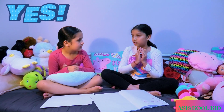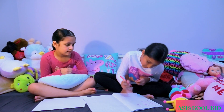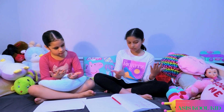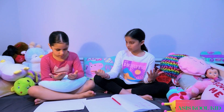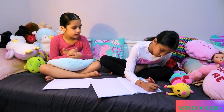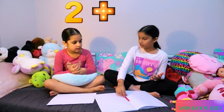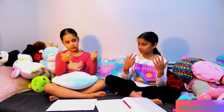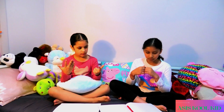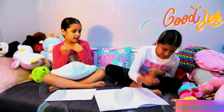Now what should we do next? Now let's do 2 plus 7. 1, 2, 3, 4, 5, 6, 7, and then 8, 9. Is the answer 9? Yeah, good job. Yes, I got it right.